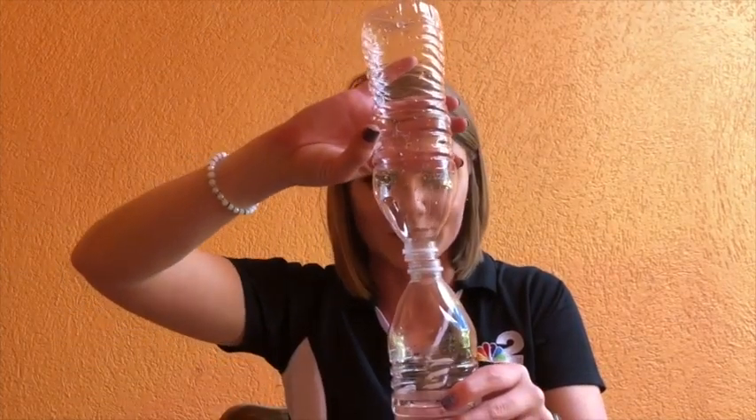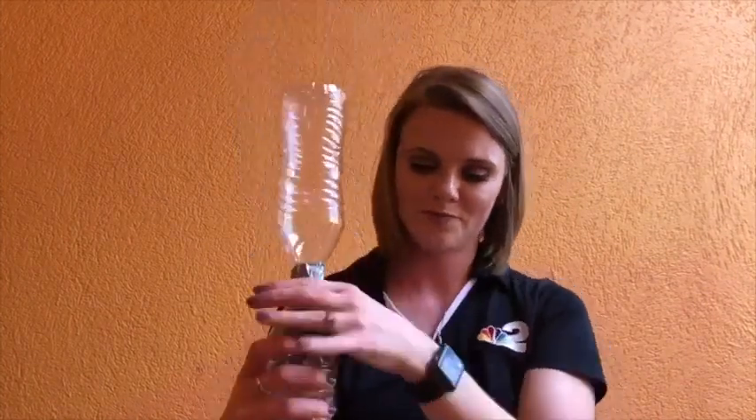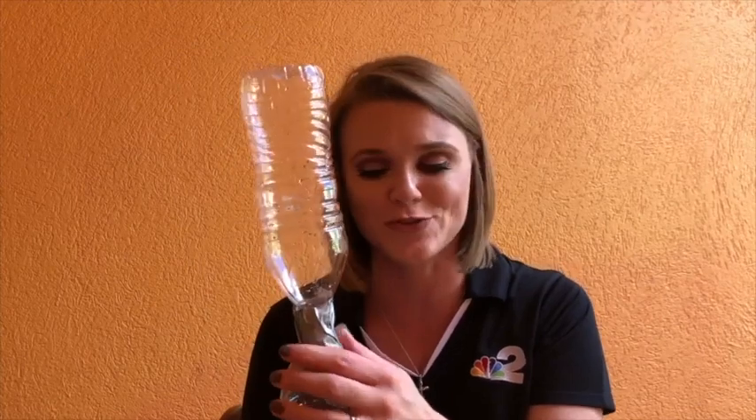Okay, so my eyeshadow didn't work very well, but again, you don't need to put anything in the water — it just makes it a little easier to see. So the next thing we want to do is find the other empty bottle and put one on top of the other and tape them together. It's probably a good idea to do at least two layers of tape, because eventually we're going to flip this over, and we don't want water to go everywhere. If you have a little extra tape, put another layer on just to be safe.